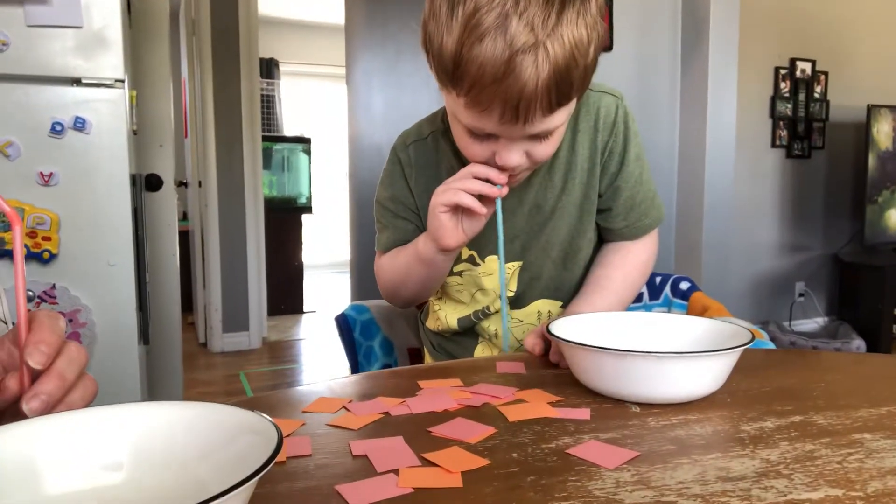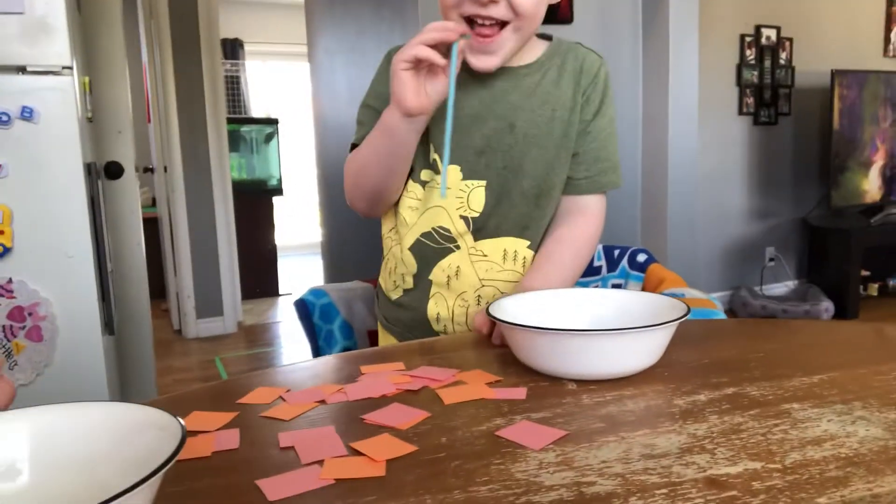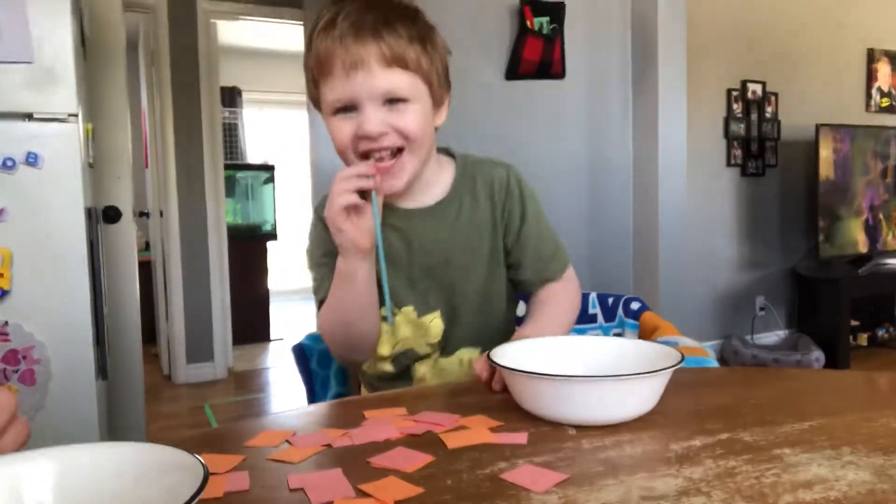So it's like a competition and we have to see who can get the most paper into the bowls.